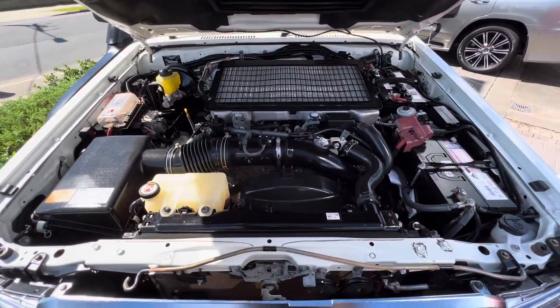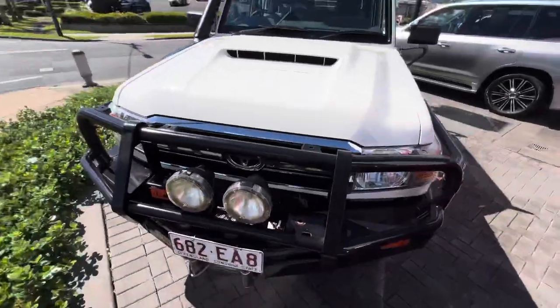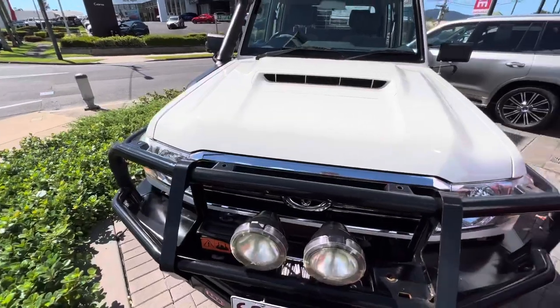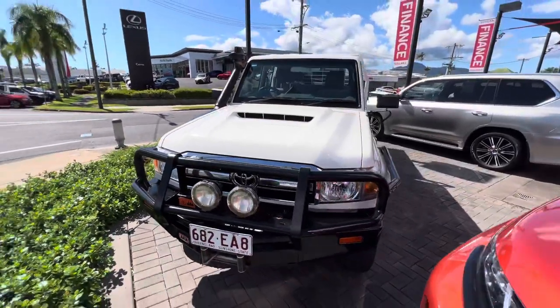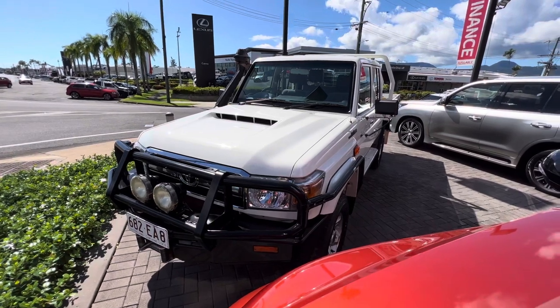Definitely a glamour. That's going to conclude our virtual tour on our 2017 Toyota Land Cruiser Dual Cab. Thanks for watching.